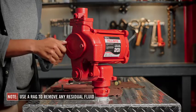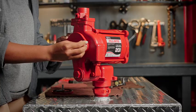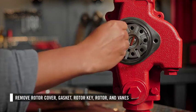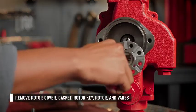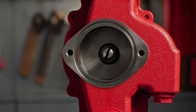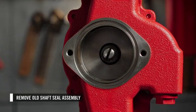First, you can disassemble the rotor and shaft seal. Start by removing the rotor cover, then remove the gasket, followed by the rotor key, rotor, and vanes. Then you can remove the shaft seal assembly from further within the cavity.